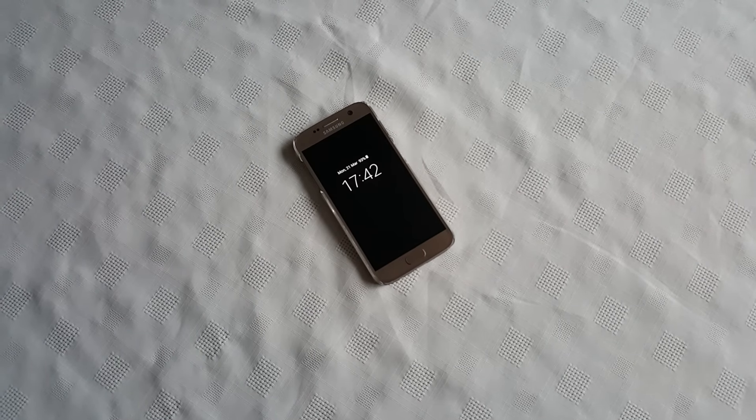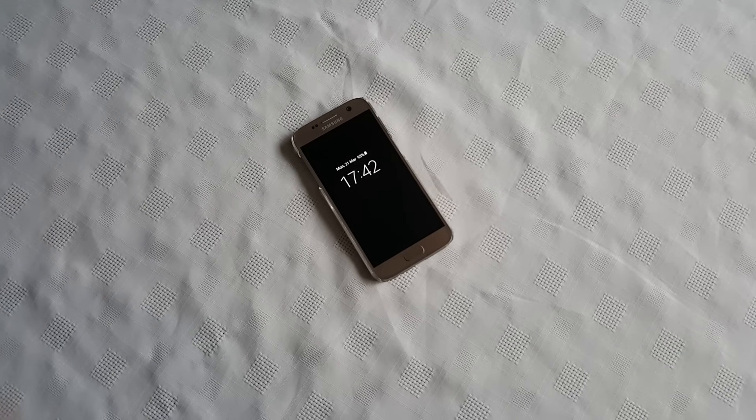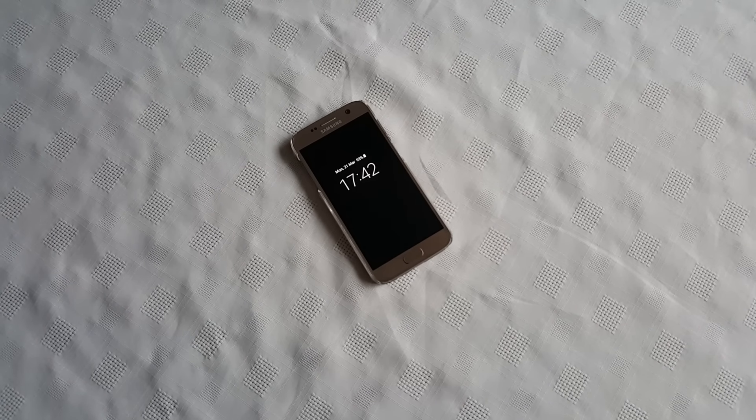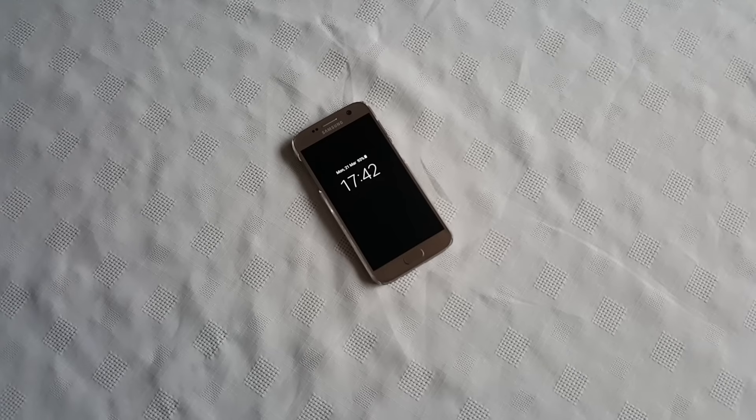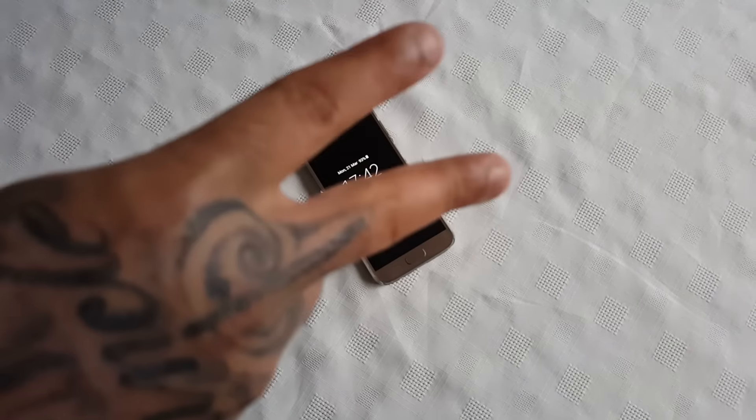Anyway, that's it for the video. If you liked the video be sure to give it a thumbs up and leave all your comments in the comment section down below. Let me know what you think of the case — is it worth £7.99, can you get a better case for that price? Thanks for watching, it's your boy the Android Doctor and I'm out.